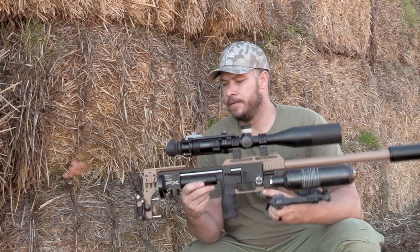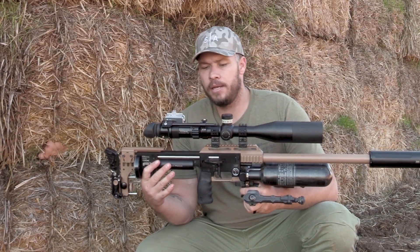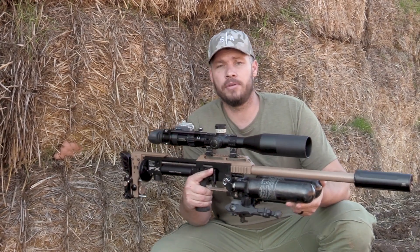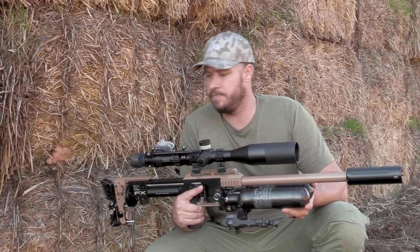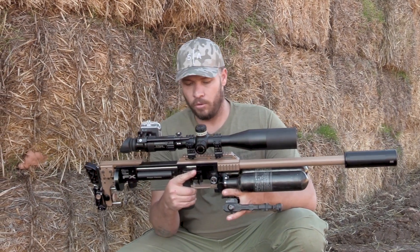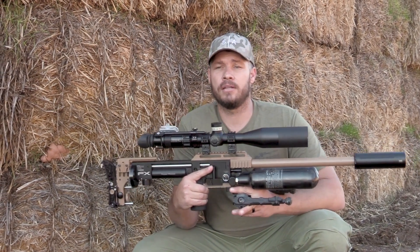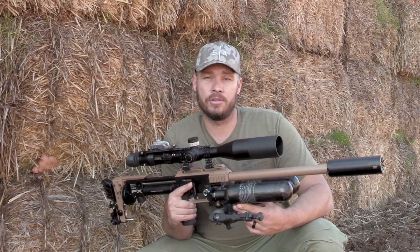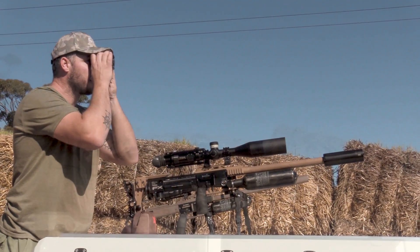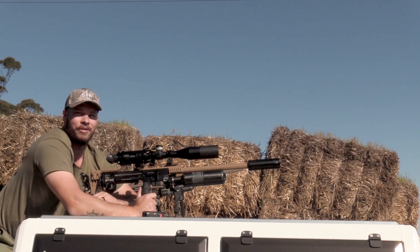Underneath I've got an Accu-Tac bipod, a vertical grip from Crawler, and the power plenum installed — because this gun originally started off as the normal version of the Mark II. On top I've got an Element Titan scope, which is awesome — it's a 5 to 25 by 56 MRAD scope. The camera system is a side-shot camera with a GoPro, and at the back I've got a custom Saber Tactical buttstock and a cheek riser from Kreffit. All in all this gun is awesome. It's a bit heavy, but very, very accurate. I pretty much use this setup for bench setups and long range shooting.